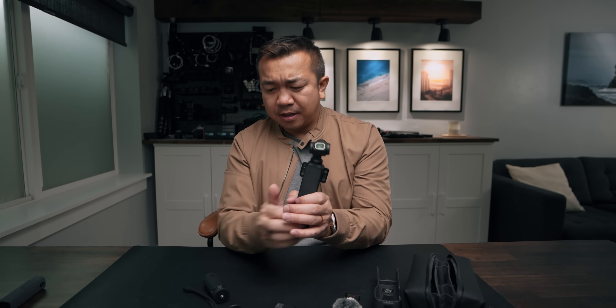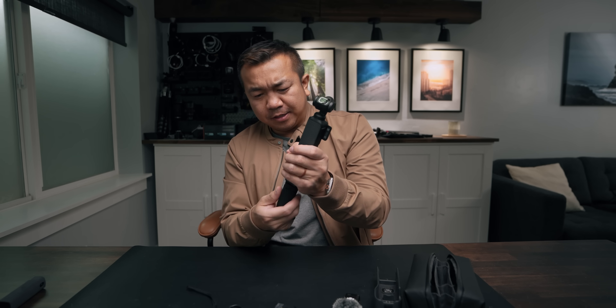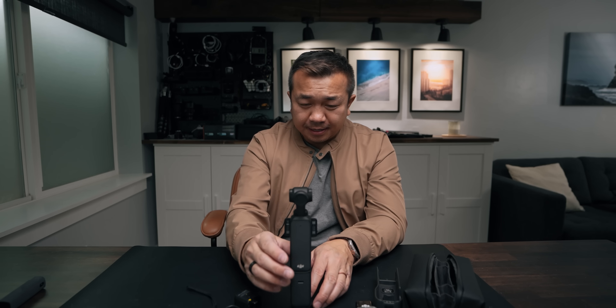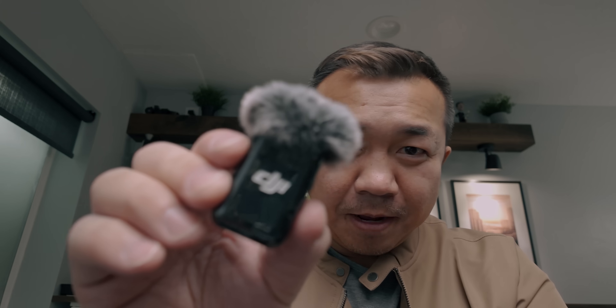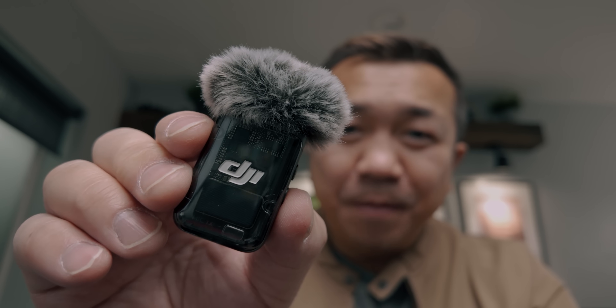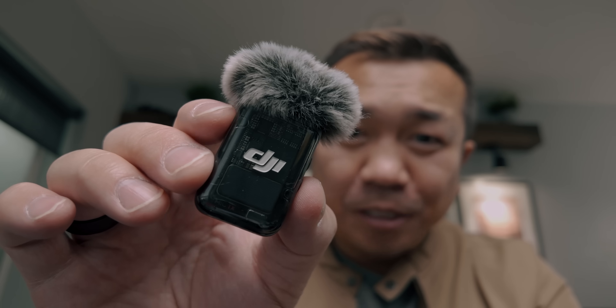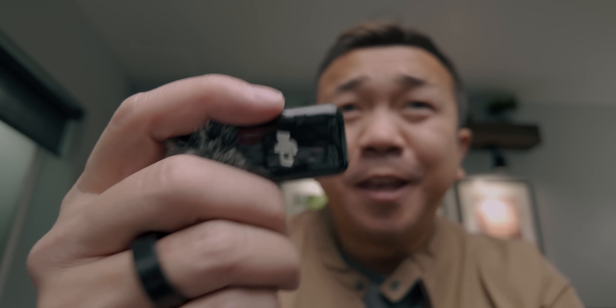The f/2 lens on this is crazy for a lens this small. What it can do is give us an awesome product showcase mode. I put the device on the stand, triple-click to flip it toward me, press record, then hold up a mic — and you can see how out of focus I become while the product in front of me is sharp. Take it down and focus snaps right back to me.